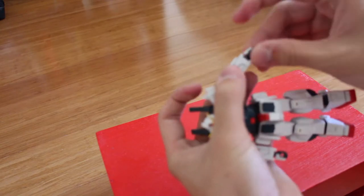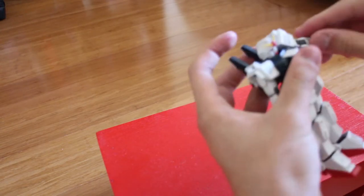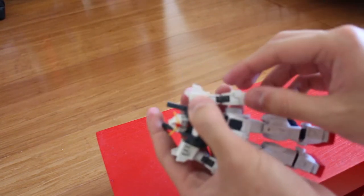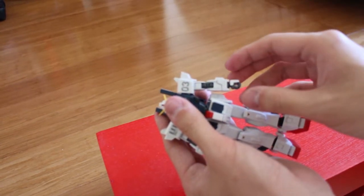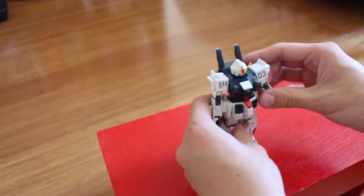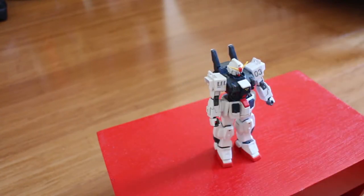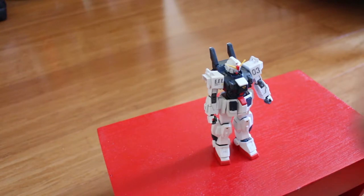The hands can twist 360 degrees, no problem. Also, the shoulder piece can be slightly pulled out or pushed back — so that's movable as well. Sorry, my camera wasn't focusing there.